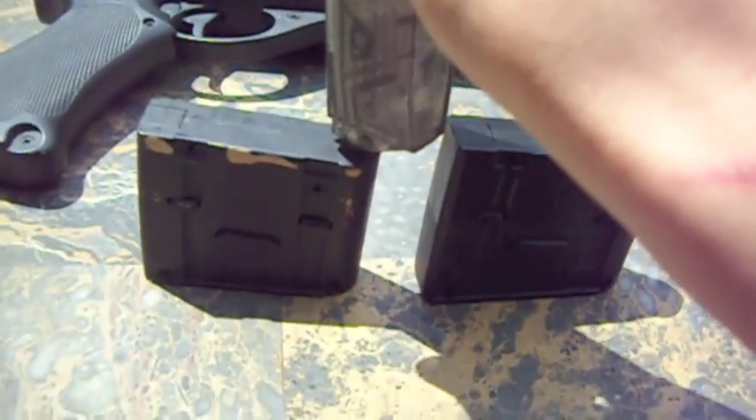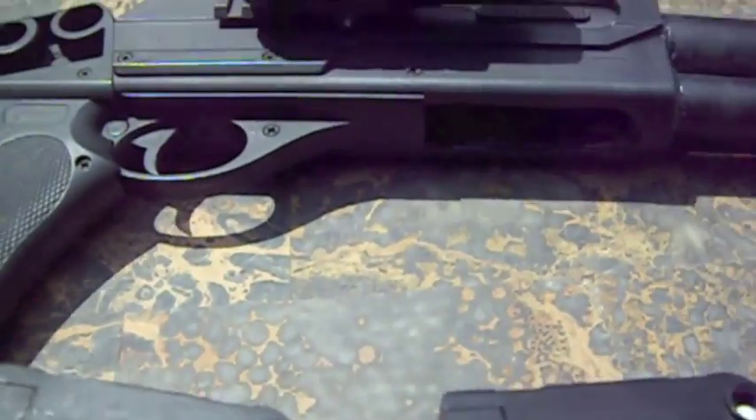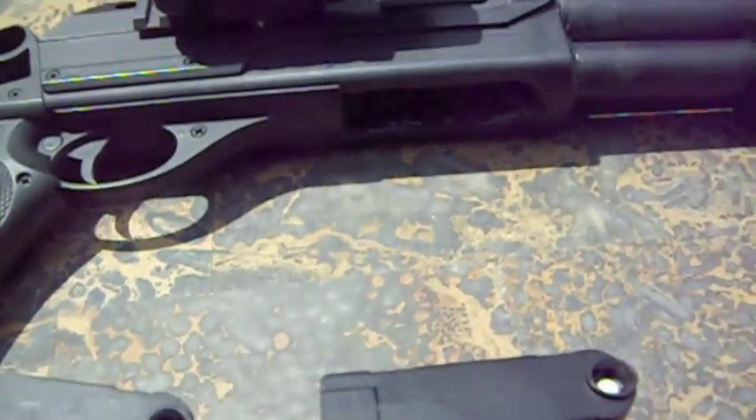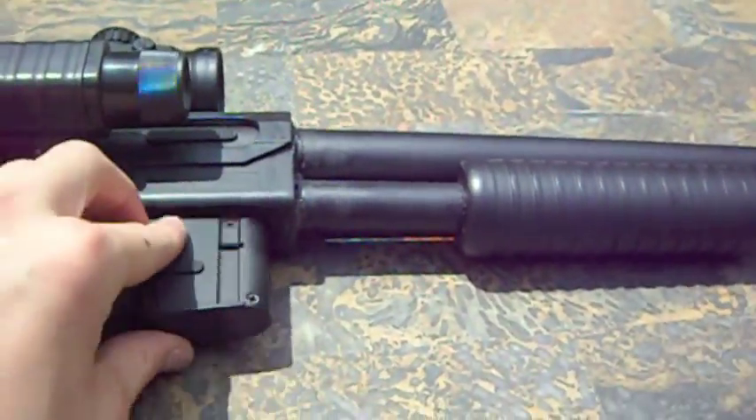That was extremely graceful of me right there. As you can see, they fit in real nice. A couple BBs come out — I hate using speed loaders for that purpose. But the magazine fits right back into the gun.